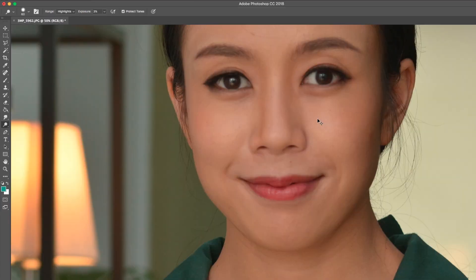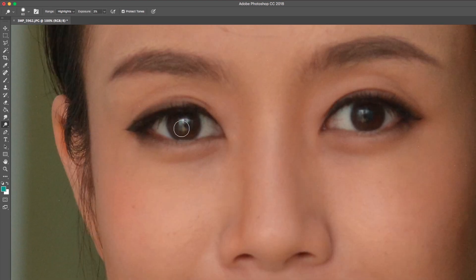Zoom into your subject's eyes. Adjust the brush size accordingly. And in a few strokes, paint over the eyes of your subject.